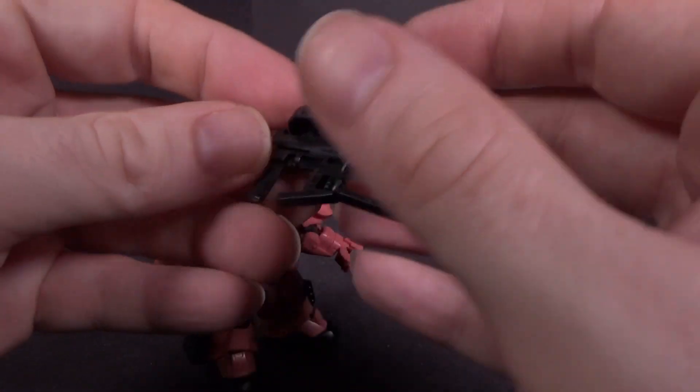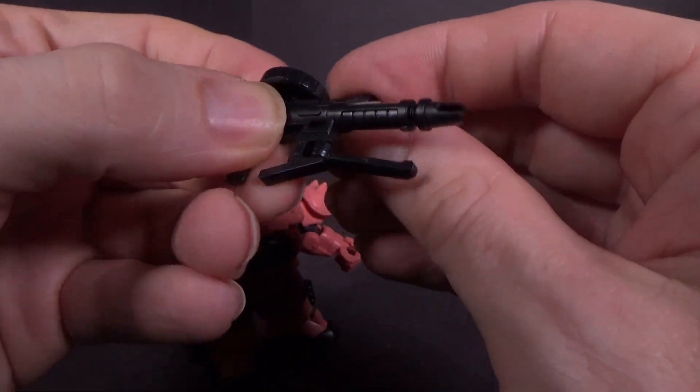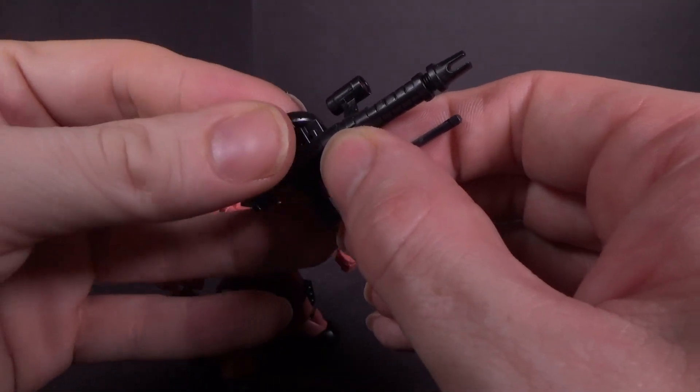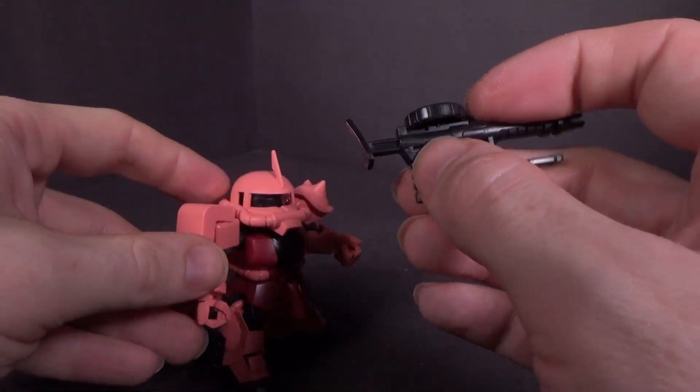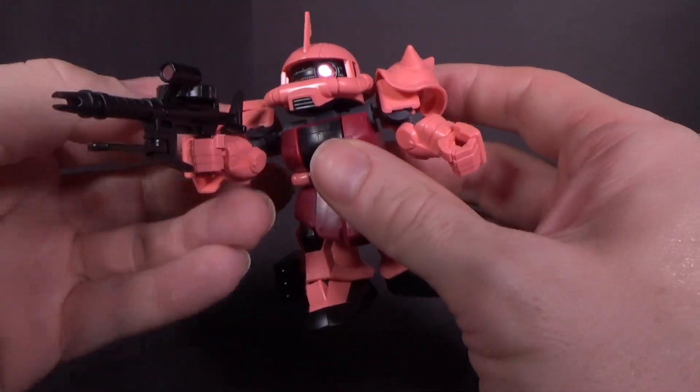Then we have the machine gun, which has a sticker for the sensor. The part here doesn't move, but the handle — the extra one — moves. You can also remove the ammo clip if you want to, and it fits into the hand rather securely. It's pretty tight.